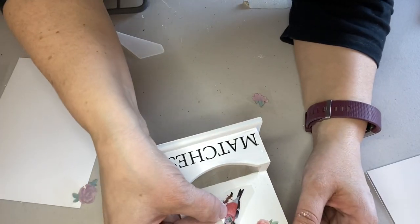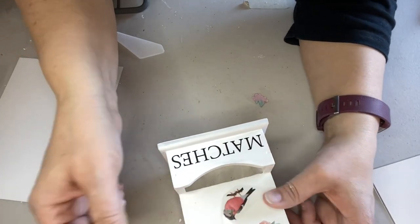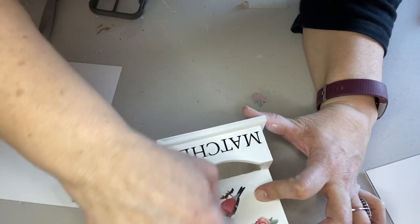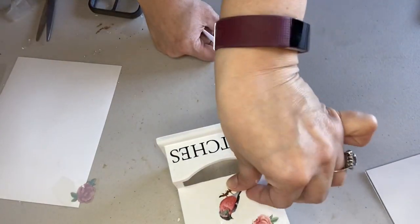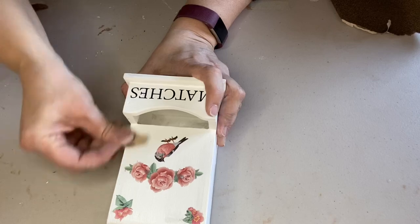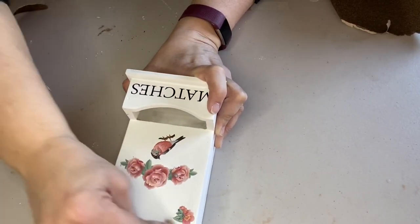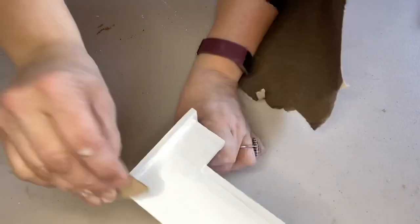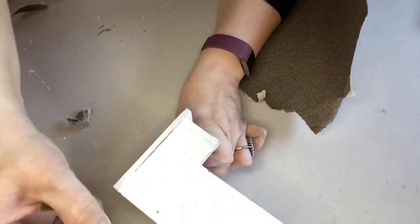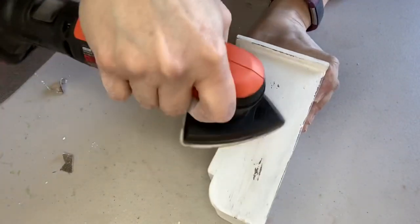I added a few more embellishments — I really wanted to use this bird. I love birds, so I was happy to add that on. Once I had all the embellishments looking the way I wanted, I wanted to distress it. I used a little piece of sandpaper, which worked really well on the corners and edges, but I was having trouble getting the paint off the center pieces of the wood, so I pulled out my little sander and that worked a lot better.